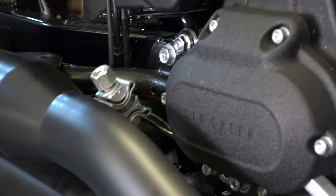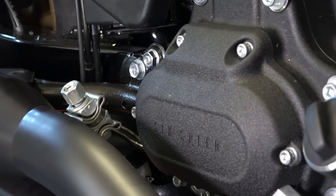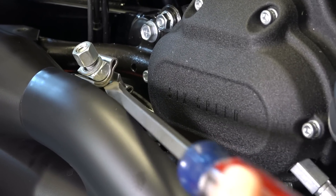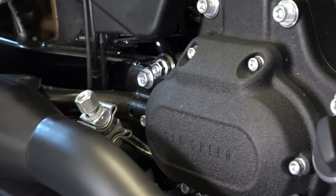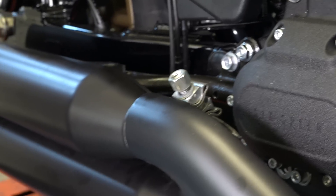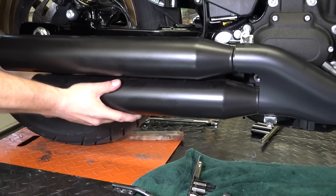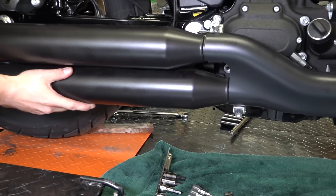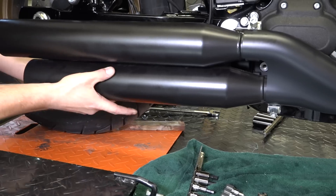One little trick, because these mufflers can get tight especially if they've been on a long time: take a screwdriver and get it in between your clamp and spread those clamps out. Then you just kind of tug from the rear. This takes just a little muscle — see how he's just working it up and down, side to side. Some pure old muscle to get these things off.